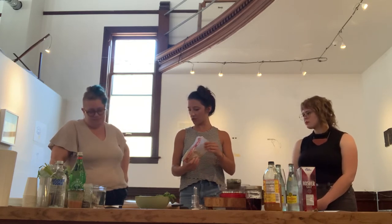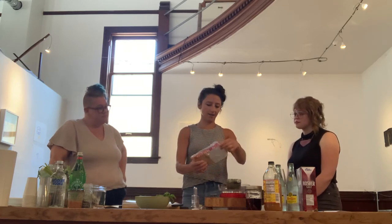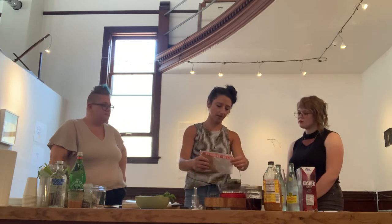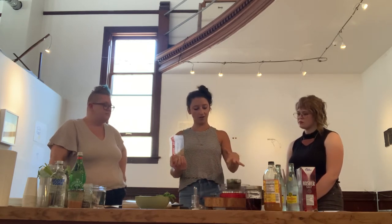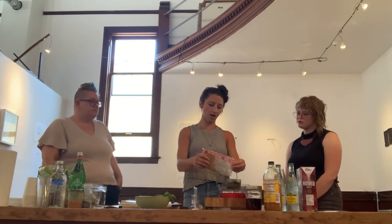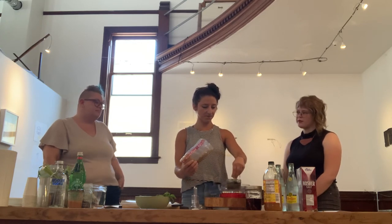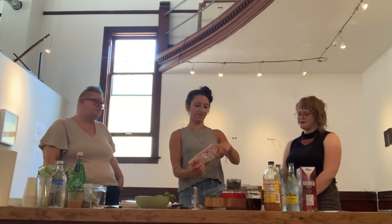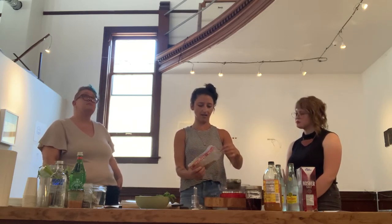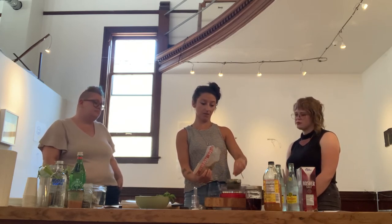I'll usually do a 3% brine — essentially a sugar brine. This total concoction is 6.31 ounces, so we'll put about 1.8 ounces of sugar in. It's really just aiding in the breakdown process. It will also sweeten it — last time I put in a 50% brine of sugar and it was super sweet.